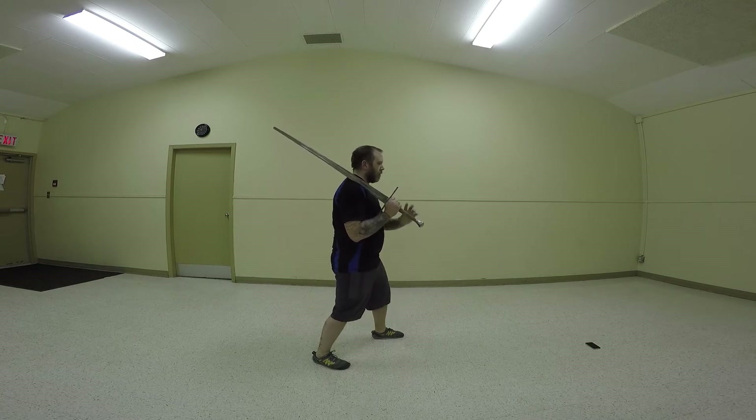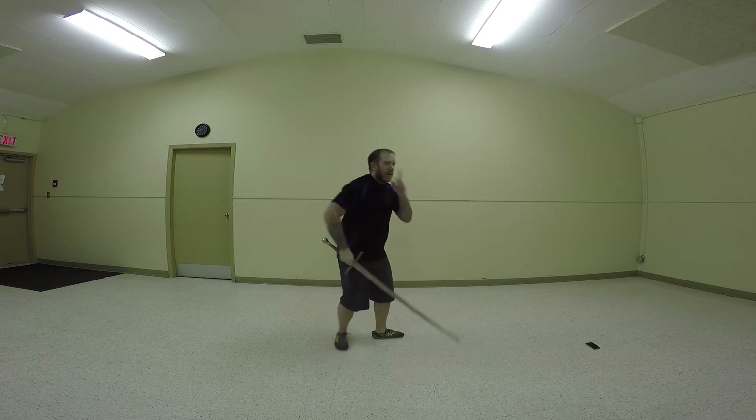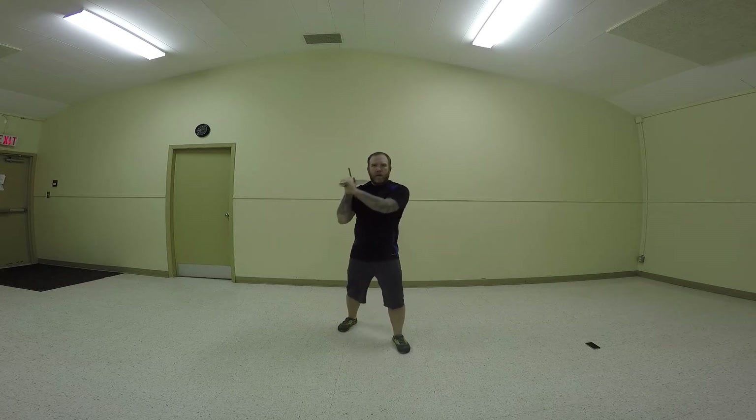We're just going to do this without stepping for a second. What I'm doing is I'm casting out my sword at a 45-degree angle. Ideally, if I'm aiming for a person's head, I'm aiming for the side of the head, and you're doing a 45-degree angle. Very simple. And the reason I'm starting out static is because I want to get that angle. I'm pulling across with my body with the left hand and using my right hand to guide.